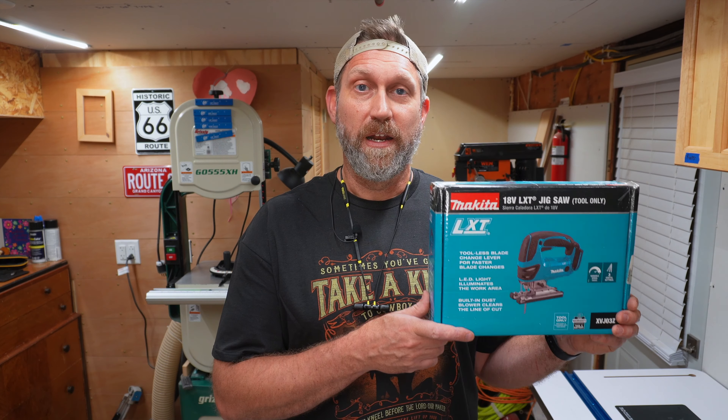In this video, I'm going to unbox this Makita 18-volt cordless jigsaw and show you its features. And at the end of this video, I'm going to show you how to make a jig to cut a perfect circle using this Makita cordless jigsaw.